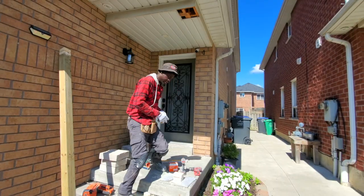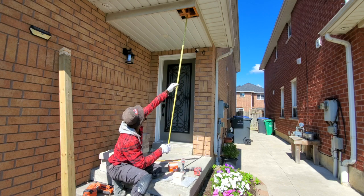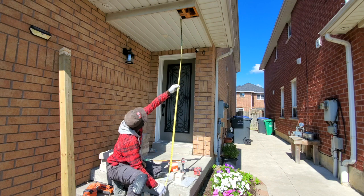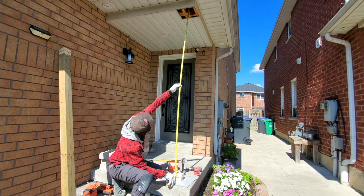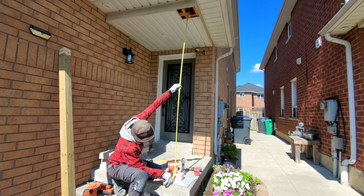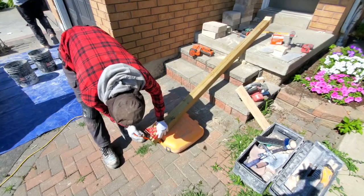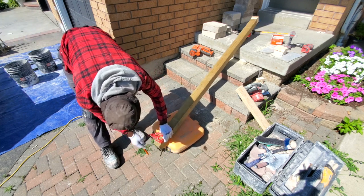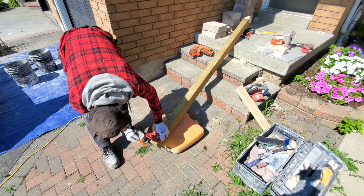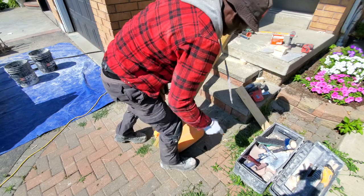Right now I'm going to take some measurements, measuring right up here and coming down to where we're going to put our posts. We're putting a pressure treated 4x4 post right here — I'll cut it at 89 and 5/8 inches. Just going to square right around it and then cut that off.